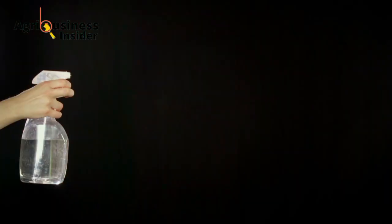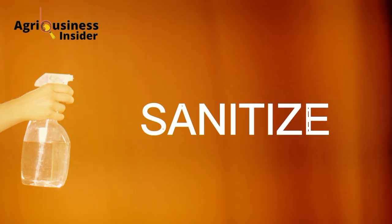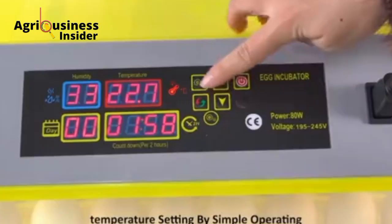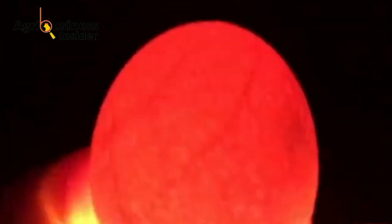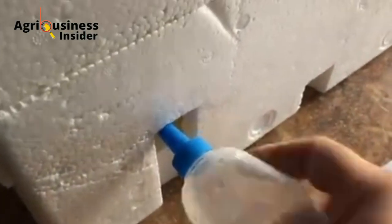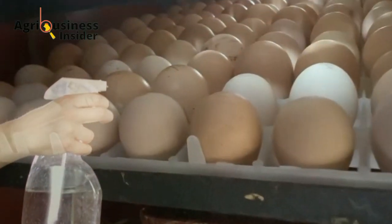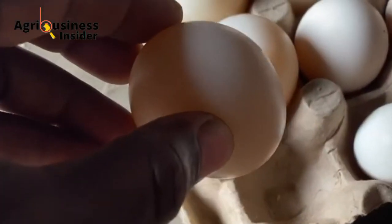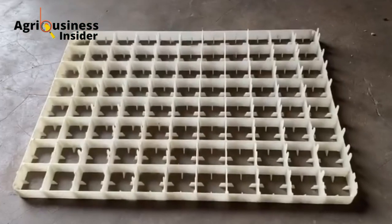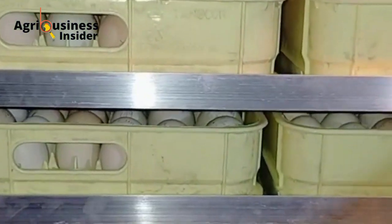Vinegar, when sprayed on fertilized eggs, is going to disinfect and sanitize the eggs to increase their chances of hatching. So if you are currently getting a 60% hatching percentage, we are going to increase that by around 20-25% and get 80 to 85% when you hatch fertilized eggs. The acidity of the vinegar is going to kill the harmful bacteria and germs usually present on the egg, which may otherwise reduce the hatching rate or cause the death of embryos developing inside the eggshell during incubation.